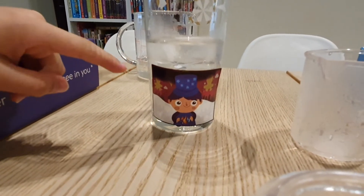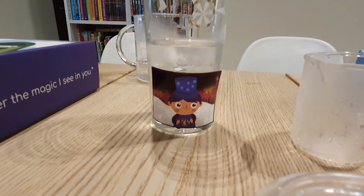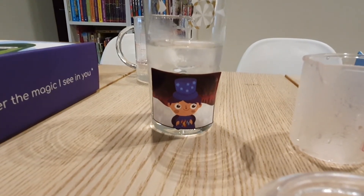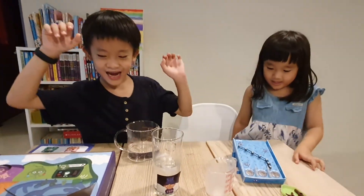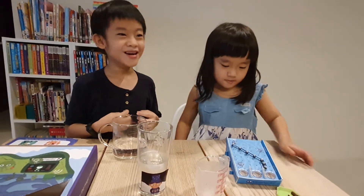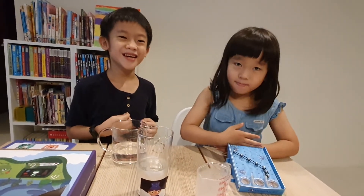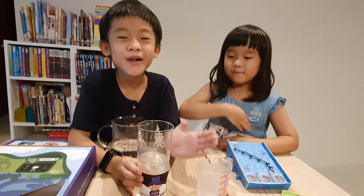Hey, it's getting cold. You better turn to black. Yeah! So this is our scientific toy challenge, I think. That's all for today. Bye bye.